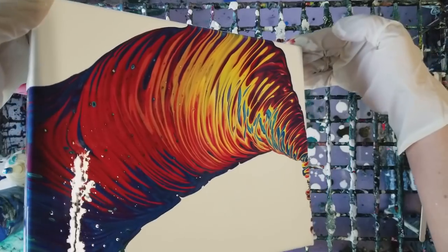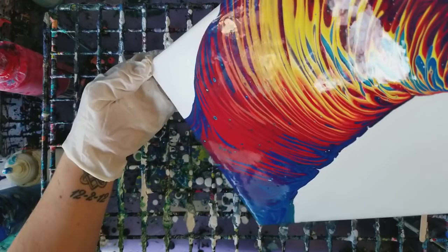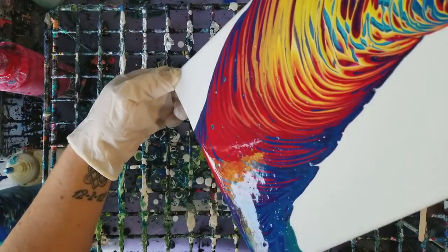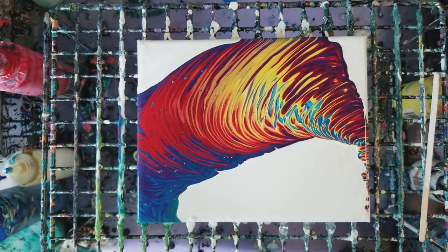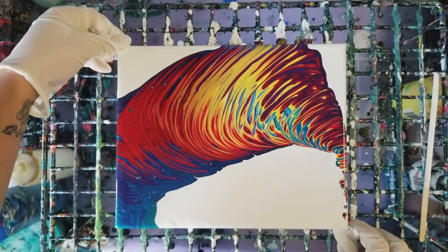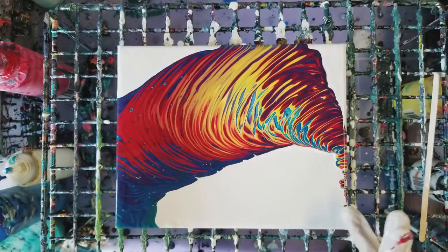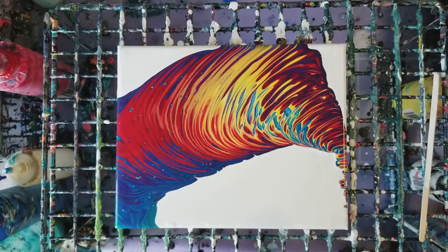I'm gonna go just a little bit this way. Definitely got the rainbow this time — not that I was going for a rainbow last time, really I wasn't. Oh, that looks like a tornado! I have a hard time leaving negative space, I'm gonna be honest about that. I think that's good.